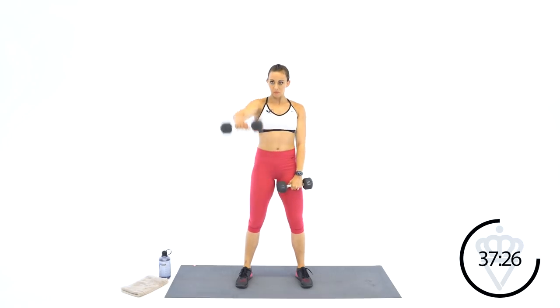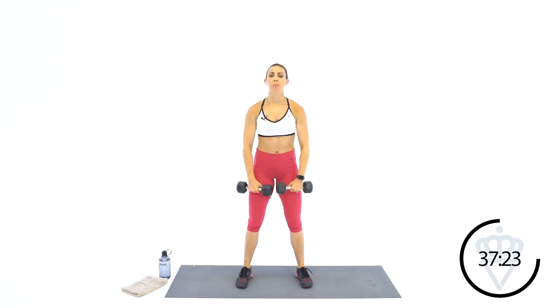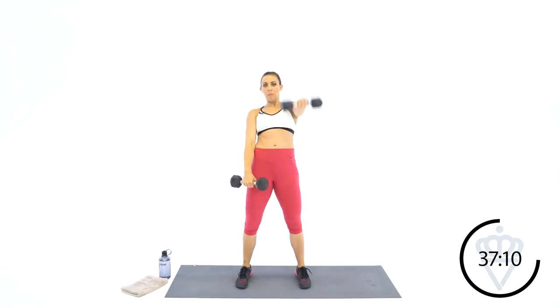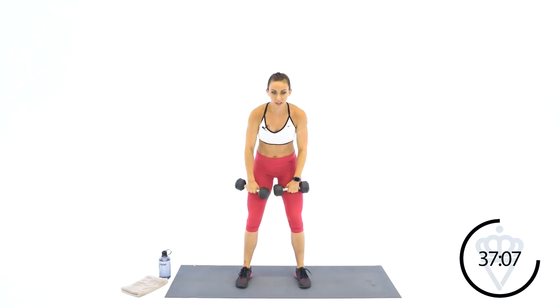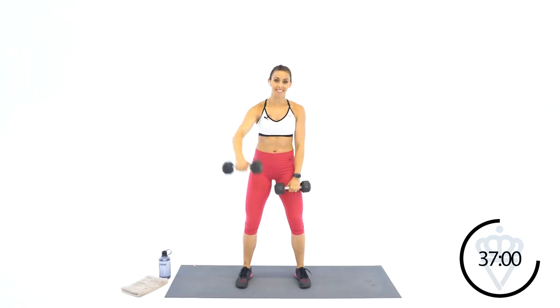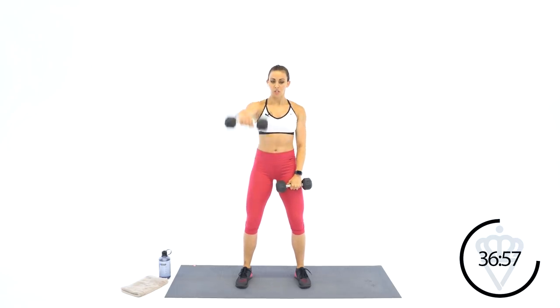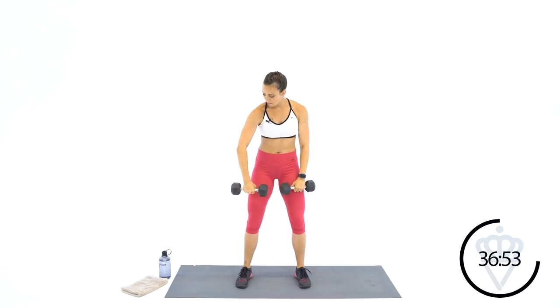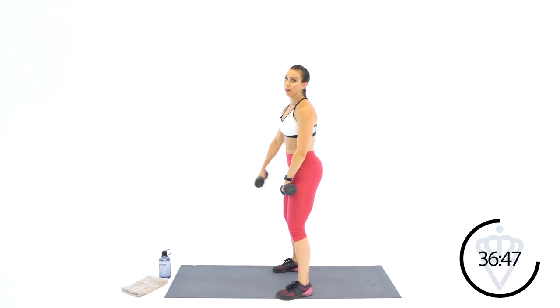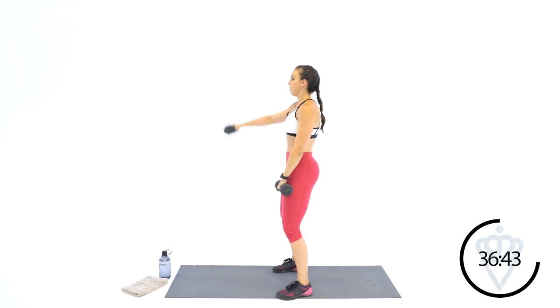Let's do it — front raise right out front. Mix it up between one arm at a time and both arms. If your dumbbells are a little bit lighter today, you can maintain this two-arm lift the whole time. Pull the abs in tight — make sure you're not bopping your hips to get your dumbbells up. Everything stays tight; you're only moving your arms. Control up, control down. 30 more seconds.